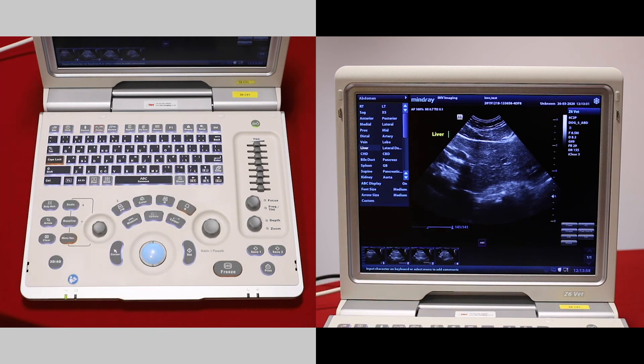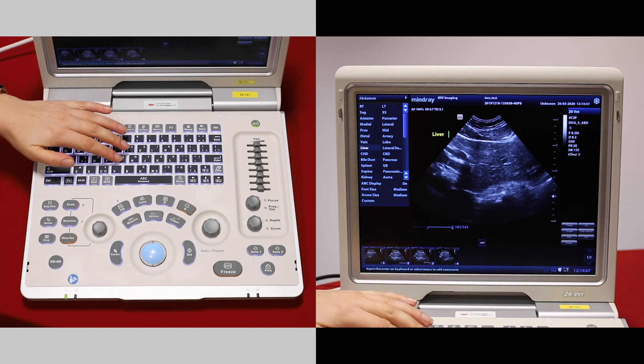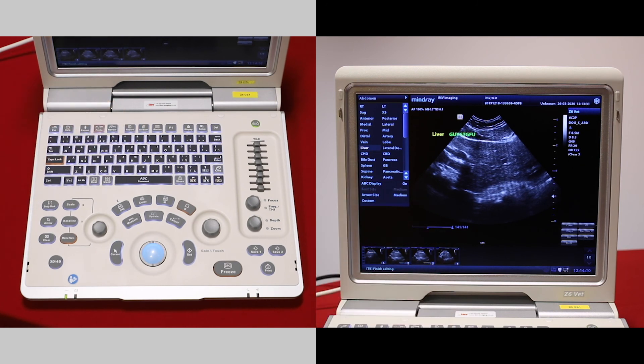Save to save that. Alternatively, once you've pressed comment, you can just free type on the screen and save to save that comment.